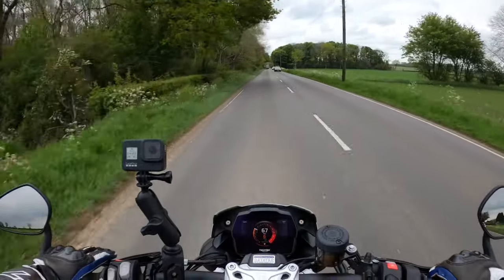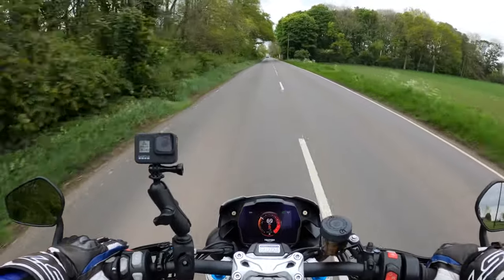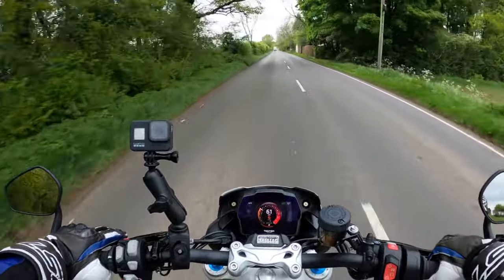I don't want to be putting it on rain mode — sport mode all the way, I'm afraid! Yeah, the quick shifter is dead smooth.